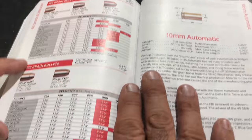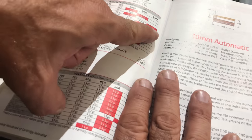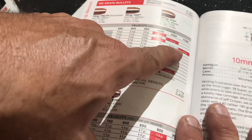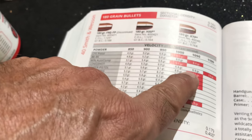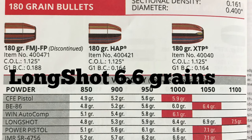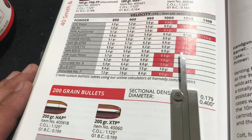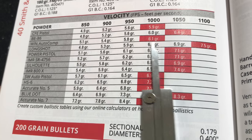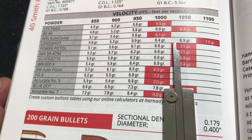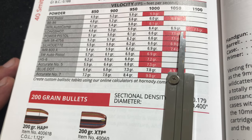For 180 grain XTPs with Longshot, the data shows 4.8 to 7.5 grains is max load. I'm going to back it down to about 6.6 to 6.7 grains, trying to shoot for about 1,000 feet per second. I've learned through mistakes to go light - the book says 6.4 is 1,000 fps, so I'll try 6.6 to 6.7. Alright, let's get to loading.